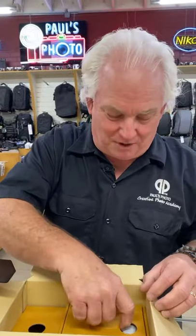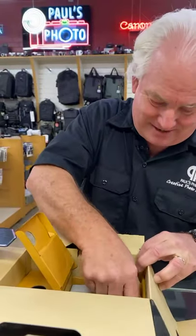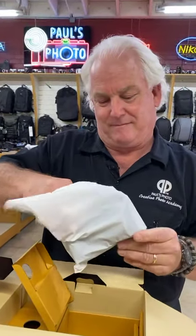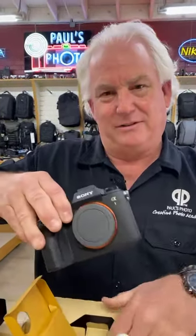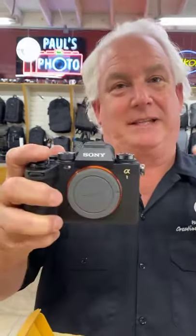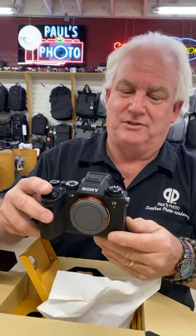But what you really want to see — there it is, it's in a white baggie. And out it comes. There it is — the Sony A1. 50 megapixel, 30 frames per second. Now I've got to put the asterisk: to get 30 frames per second, you need to use a compact flash express type A card, the Sony G Master lenses, and the Sony original battery. But this camera is sweet.